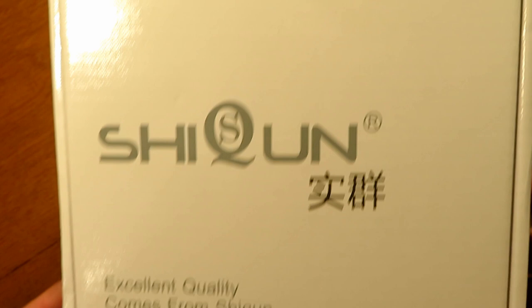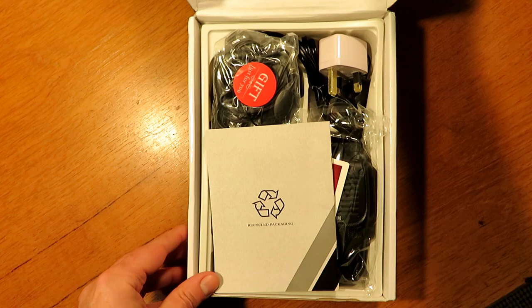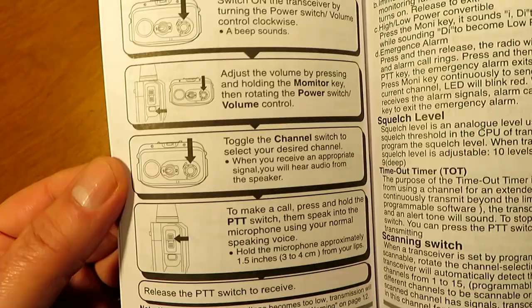Welcome to my review of the Shikon SQ800. A brief look at what you get in the box here for your money.